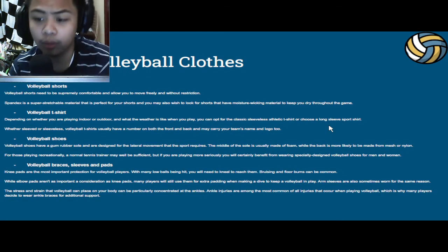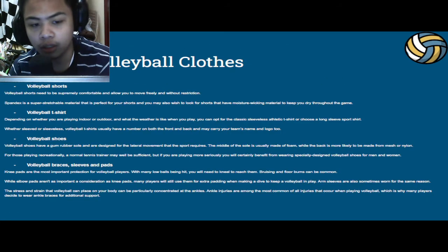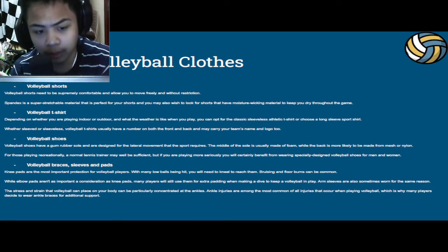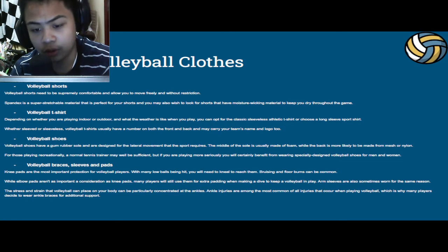Next, proper volleyball clothes. We need to learn the proper attire needed while playing volleyball. First, we have volleyball shorts. Volleyball shorts need to be supremely comfortable and allow you to move freely and without restriction. Spandex is a super stretchable material that is perfect for shorts, and you may also wish to look for shorts that have moisture-wicking material to keep you dry throughout the game.